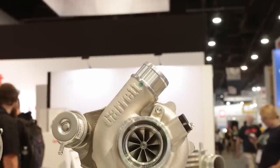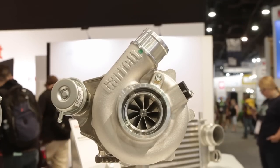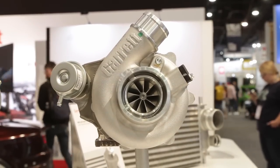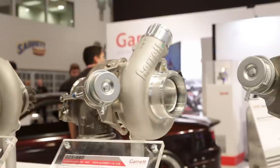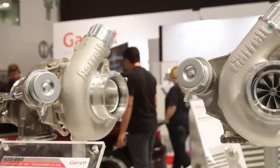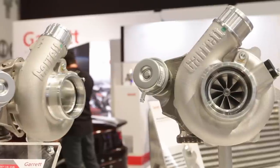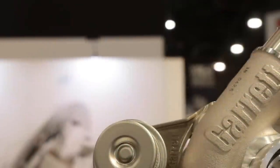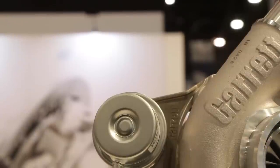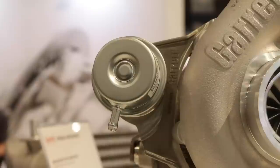The G25 is a clean sheet design. We started off with everything new except we retained our ball bearing design — ceramic ball bearings with steel cages. We improved the sealing with twin piston rings on both sides, an oil deflector on the compressor side, dual water ports on each side to give people flexibility, and including an oil restrictor.